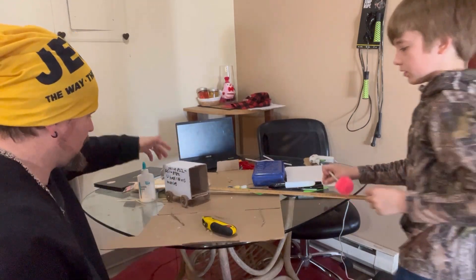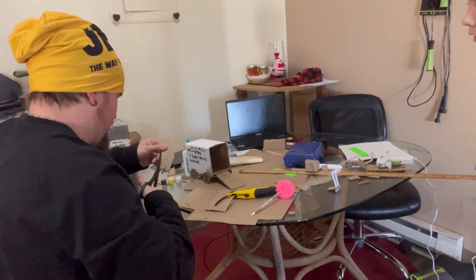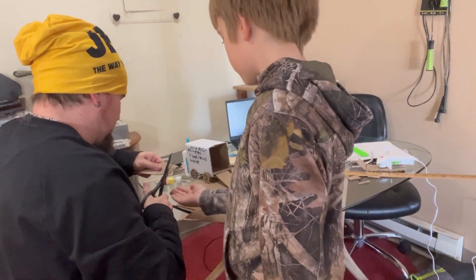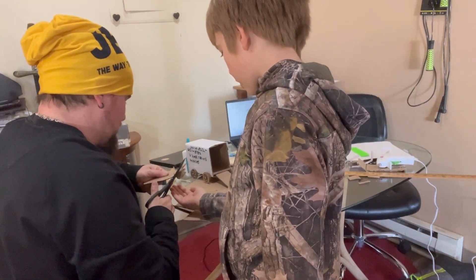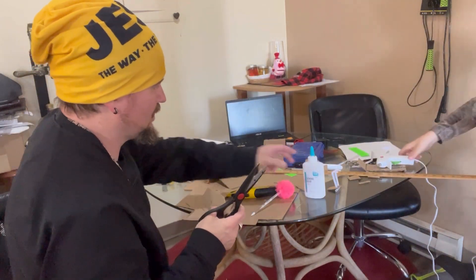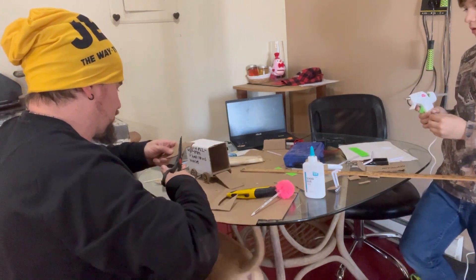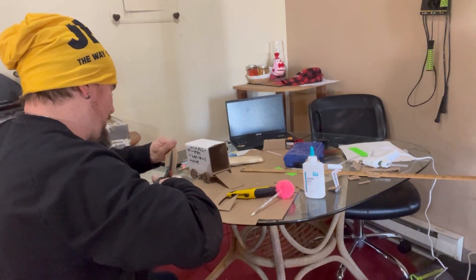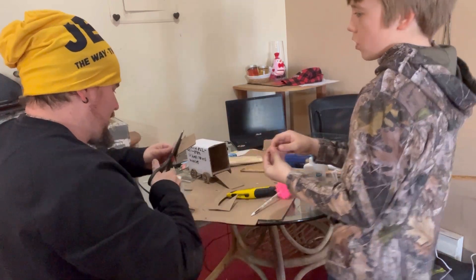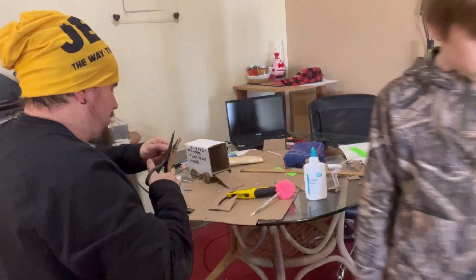Do you have some? Do you have some trimmings? Does it come out? Boom. I think you need to use some of this. Why? So this will dry faster? It'll dry faster, but last time it made it really hard to puncture it with the skewer. Can I make a circle around the middle? Can I make a circle around the middle so it'll still be easy?